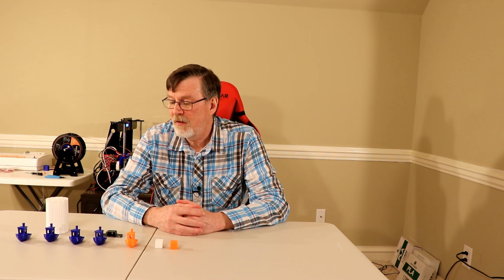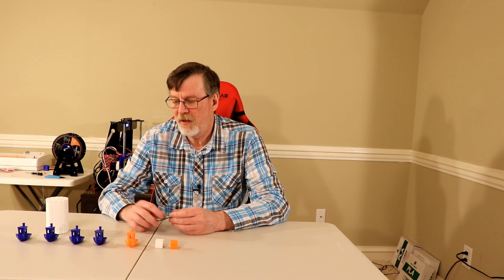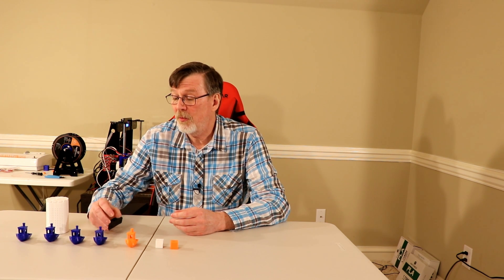I plan to continue my printing with the A8 and continue improving it. I'm using it to print parts for a printer that I'm building from scratch. I even have another printer on order, so I've gone from 1 to 3, and possibly 4, with the idea of another printer that I'm thinking about building. Anyways, that's where I'm at with my A8.